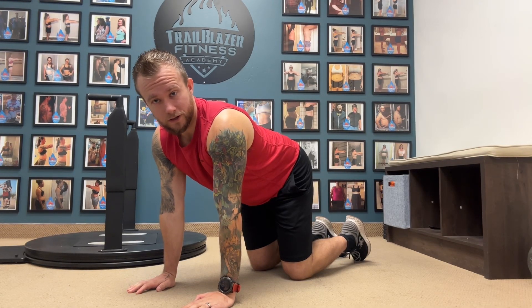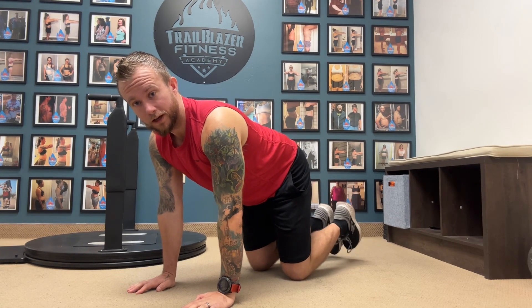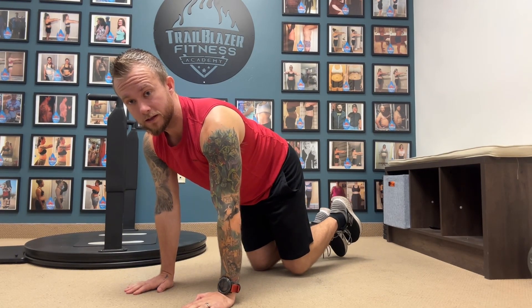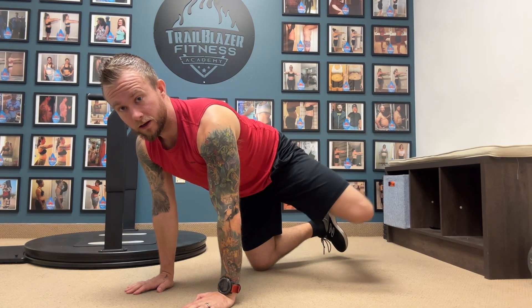Here's how you perform a fire hydrant exercise. You're going to put your hands underneath your shoulders, knees underneath your hips. You're going to balance your body on three points — this leg is going to be off the ground, balanced. From here, you're going to raise your leg out to the side and come back down.